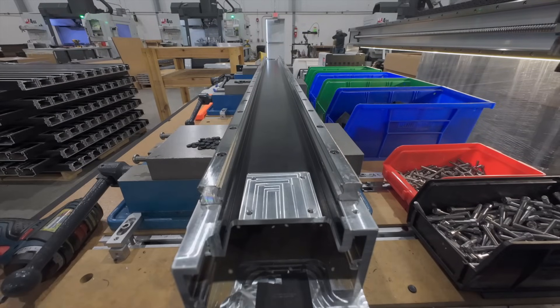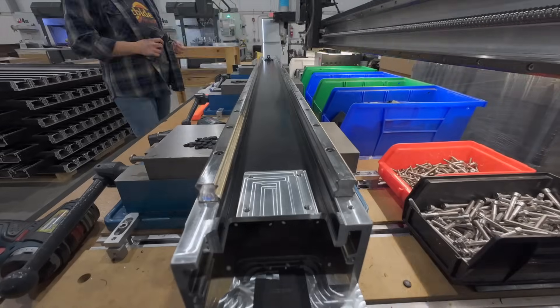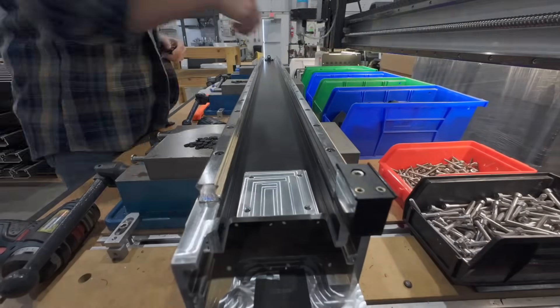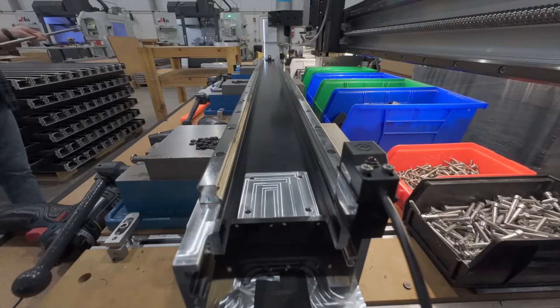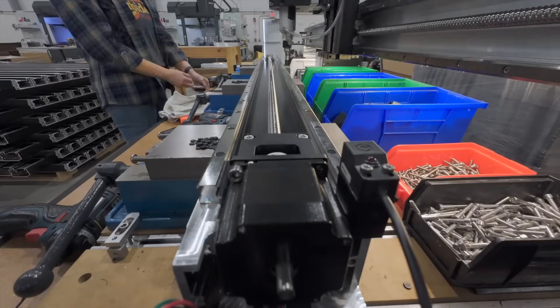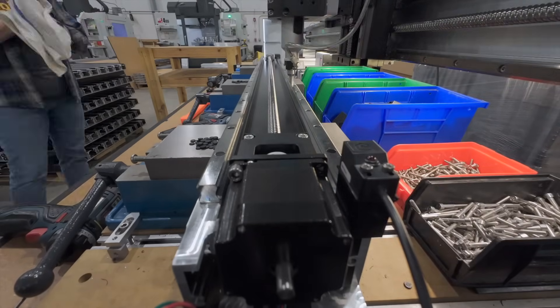Then the assembly technician gets some assistance from a robotic helper. Some of you might be wondering if a modified Shapeoko 5 Pro paired with a screw feeder, suction-based pickup head, and remotely triggered electric screwdriver on a gravity-driven axis is overkill. And I have to admit, it might be possible that's the case here.